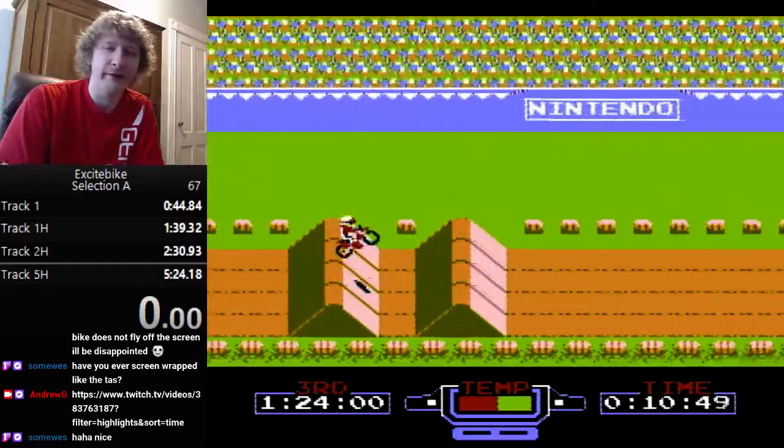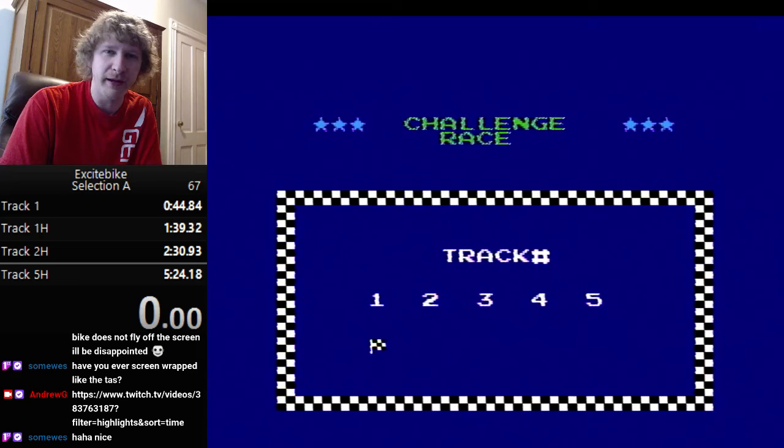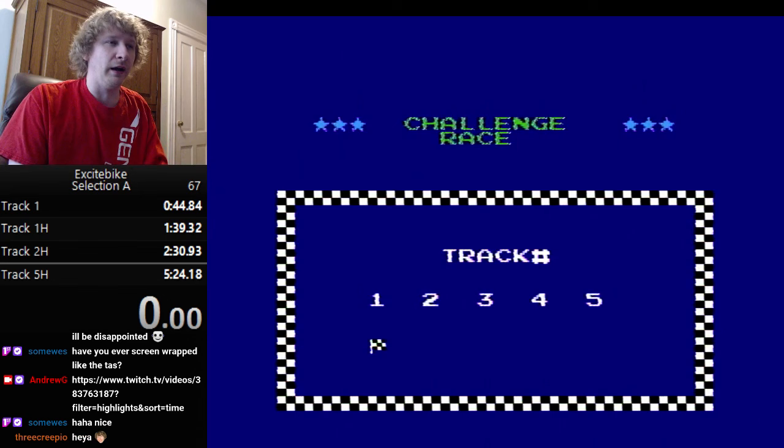This is a tutorial for Excitebike. I'm going to show you some of the basics: basic play, how to avoid overheating, and how to get decent times. Then I'm going to go into more advanced strategies and how to get much faster times and speeds.